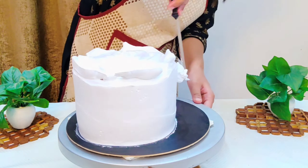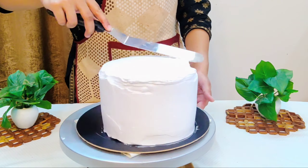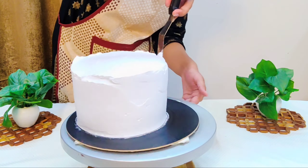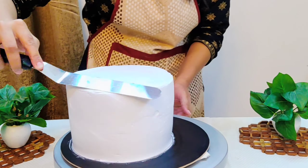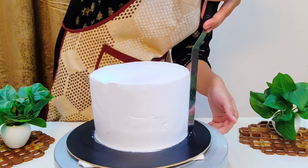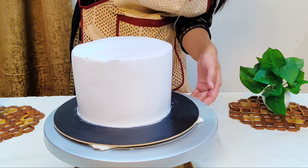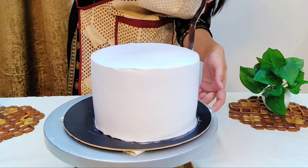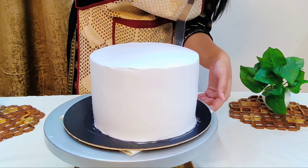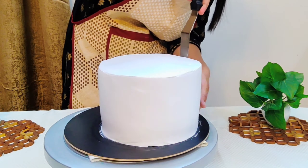After smoothing, fill in any air bubbles or gaps with the help of a spatula, as shown in the video, and smooth it again — first the top layer, then the sides. Keep repeating the same process; this will take a bit of practice. Once the cake is almost smooth, dip your spatula in warm water, wipe it, and then smooth it with the warm spatula. This will give a brilliant finished look — it is a must-try technique.